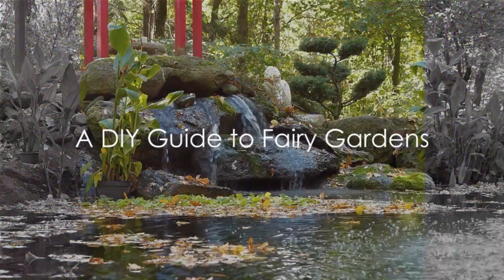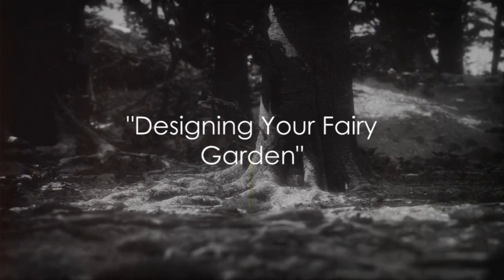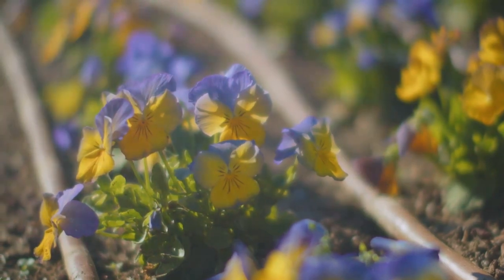Creating a fairy garden is an art, and we're here to guide you through it. First things first, you have to plan your fairy garden. Consider this a journey into your imagination. It all begins with a layout — visualize your garden and its enchanting inhabitants.